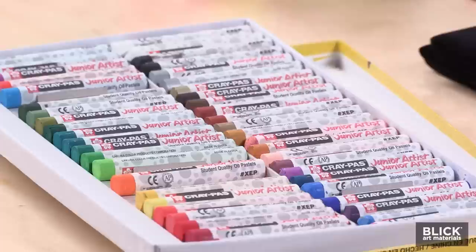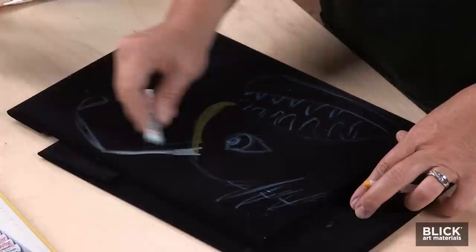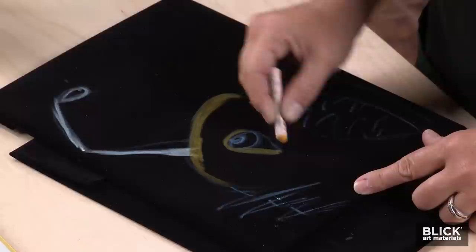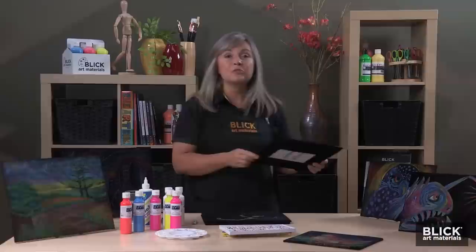These Junior Crepa oil pastels work really well in the fabric. They're very opaque and enjoyable to work with. There's a beautiful tactile quality working with these on the velvet. There's a velour paper that is just for pastels, and if any of you have worked on that, you know what I mean about this tactile quality you get on the surface — it just really pulls in and holds tight.